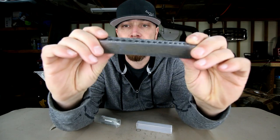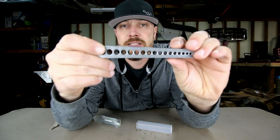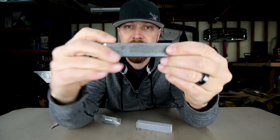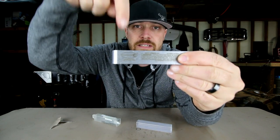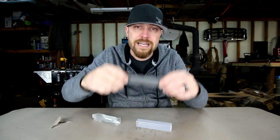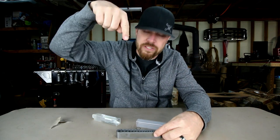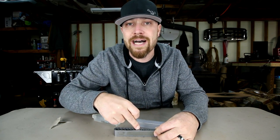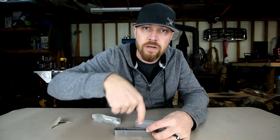It is the V Drill Guide. Basically, it's just a block of steel that has a bunch of different drill bit sizes in it that are perfectly 90 degrees. So if you've ever had issues drilling a hole into something and making sure that it was perfectly vertical — not leaning to one side or the other — that's what this does. It's a guide that makes sure that hole is going to be perfectly straight.